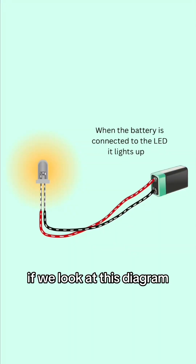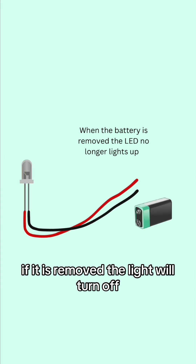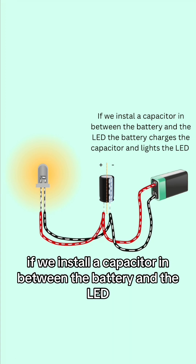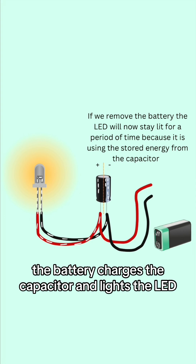If we look at this diagram, we can see that when the battery is connected, the LED light will turn on. If it is removed, the light will turn off. If we install a capacitor in between the battery and the LED, the battery charges the capacitor and lights the LED.